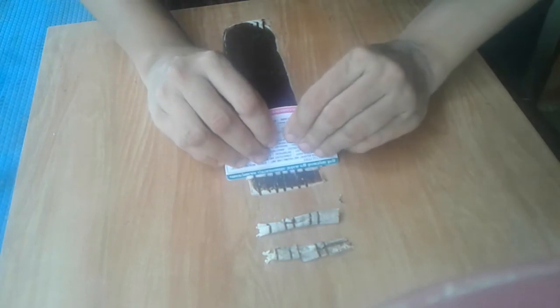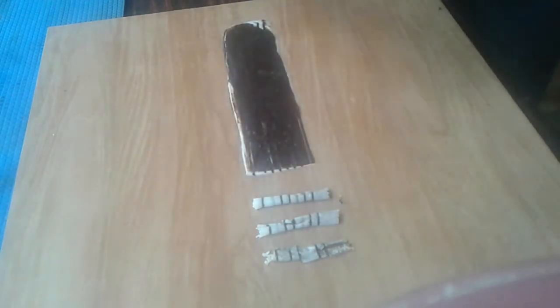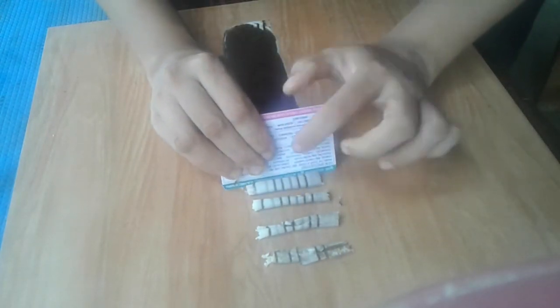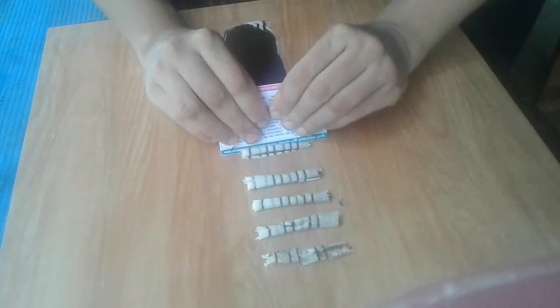We will put the chocolate on top and try the card on top. We will scratch the card on top. Then we will roll the cigar — I think it will be perfect.